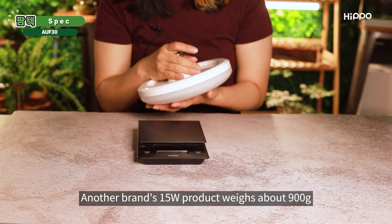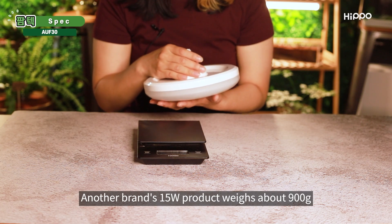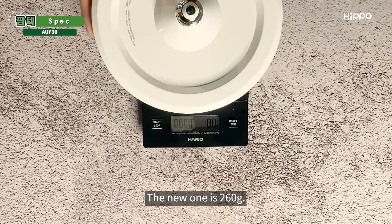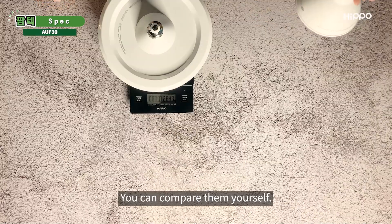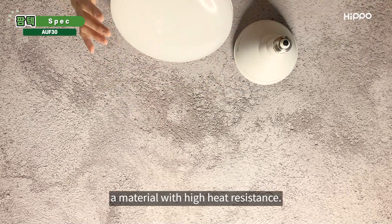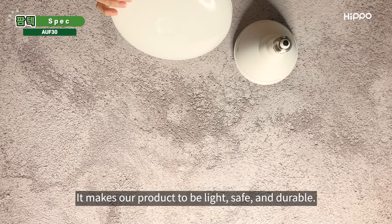Another brand's 15-watt product weighs about 900 grams, and our 15-watt product is about 140 grams. The new one is 260 grams — you can compare them yourself. We use polycarbonate, a material with high heat resistance. It makes our product light, safe, and durable.